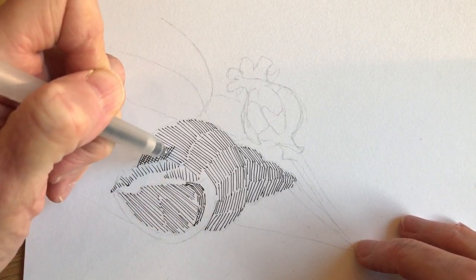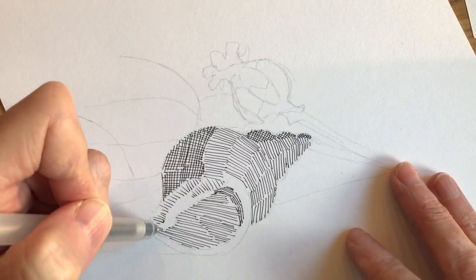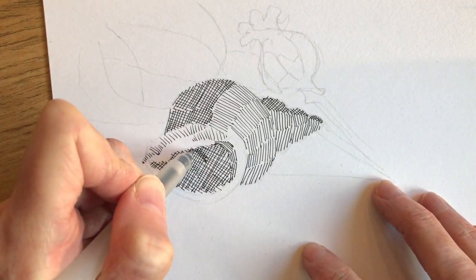Then you can see me start to put in a series of cross-hatching lines — lines which run roughly 90 degrees to the first set of hatching lines — and that will give you your darker tones.